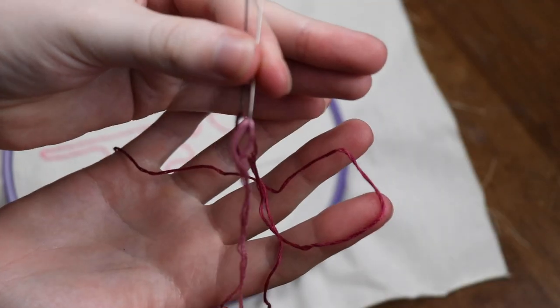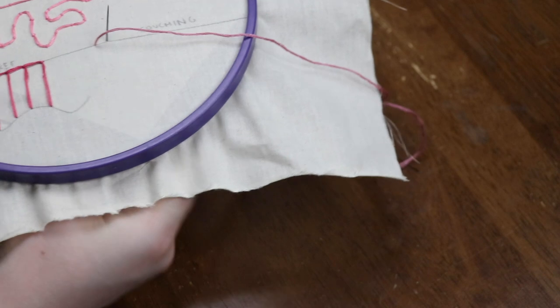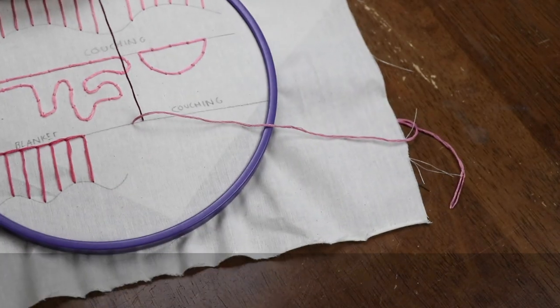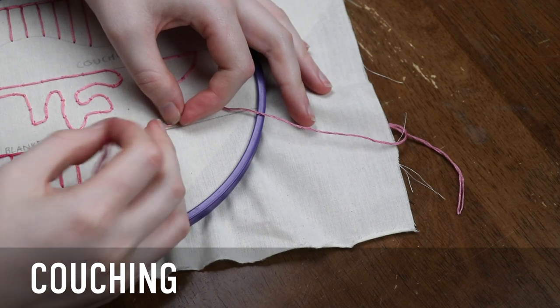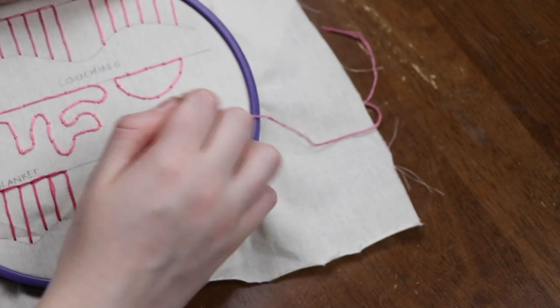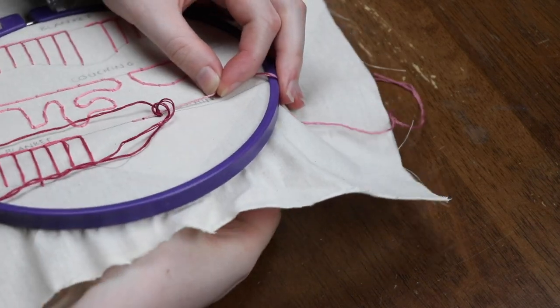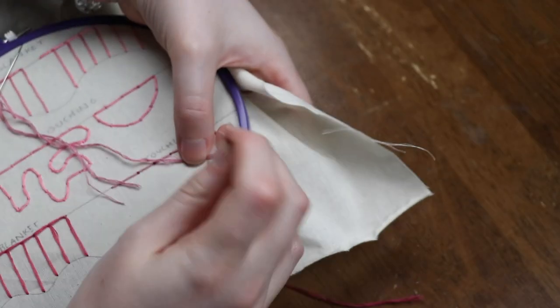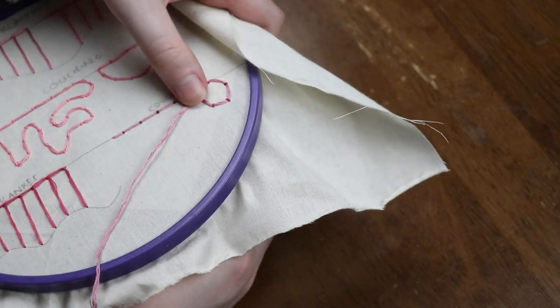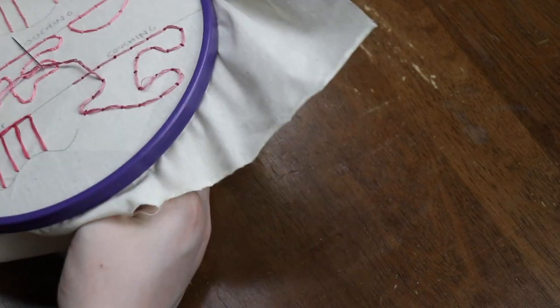Last stitch, folks! On to couching. Couching is a fun time — you're just tacking down, or doing evenly spaced tiny running stitches over whatever fiber you want to lay on top of the fabric, and you can do it with a variety of fibers. Here I'm just laying down some embroidery floss and tacking it with more embroidery floss. Because it's embroidery floss, I can just pull both pieces through to the other side and knot them to finish the couching, which is nice and clean. I'd recommend trying it with embroidery floss before other fibers.